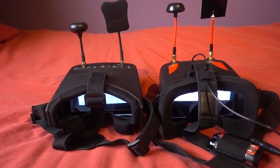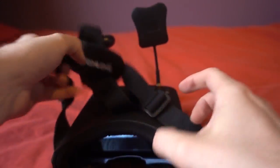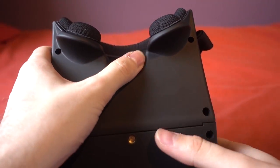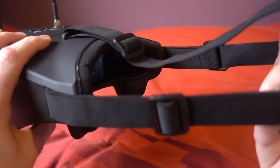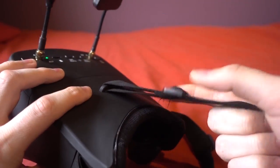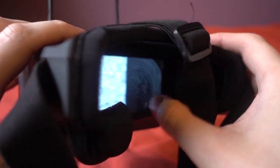The faceplate is a proper sponge material that looks like it will last, but you aren't given a spare. The nose gap is huge, which is good for me and my big snout. I did find I had to spend some time adjusting the three-point harness — I had to shorten the side straps and lengthen the top strap a lot, but then they sat quite comfortably on my face. There's a little bit of light leakage from the sides, but the brightness of the screen makes this disappear when you turn them on.